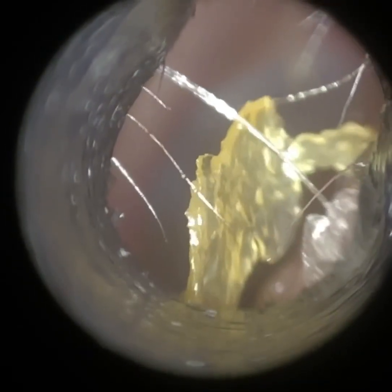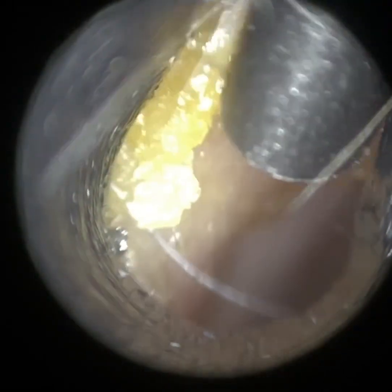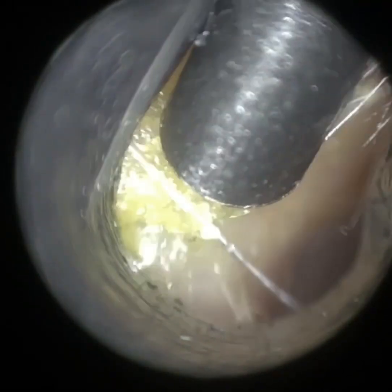So the ear canal's clear, just some dead skin just here at the entrance. You can see we just changed the focus to visualise that, and there's some on the posterior canal wall. Despite the narrowing, we're still able to visualise the eardrum. The Waxscope has great magnification, and we can of course adjust the focus easily to get a clear image of the eardrum, even if it is really deep in the distance.